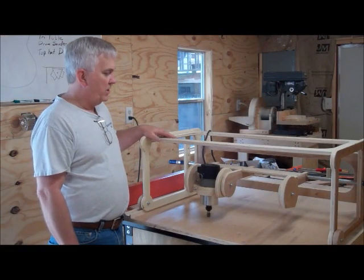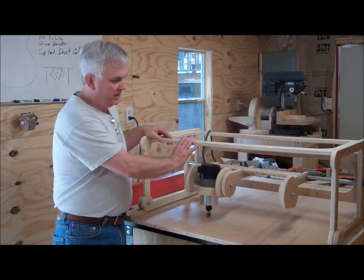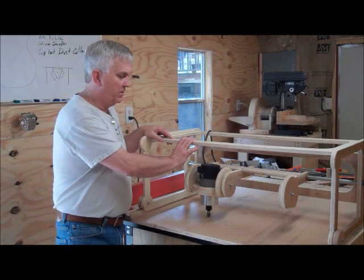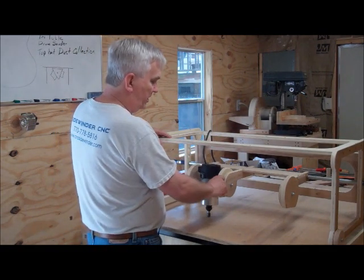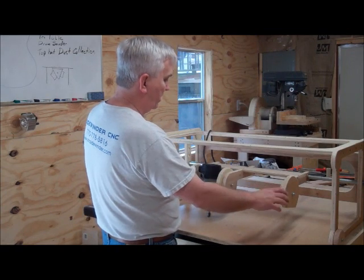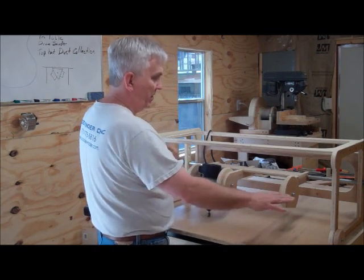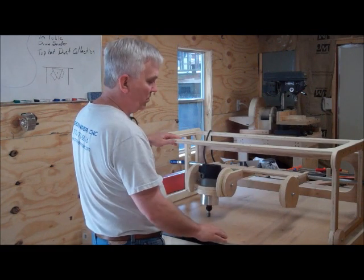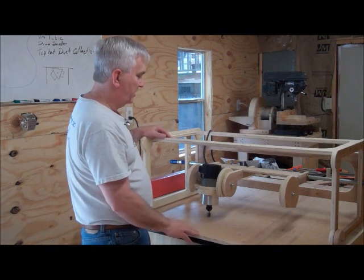I'm back out here in my shop this morning, and I'm going to try to put the last few little details on this duplicator that I'm working on. First, I'm going to make a handle to go across here between these two pivot wheels, so that we'll lock these three in together and they'll all move the same, and it'll give you a little more control when moving this thing back and forth and also using the tilt.